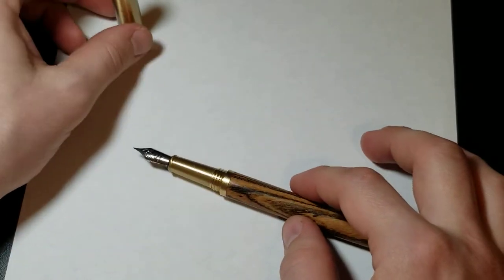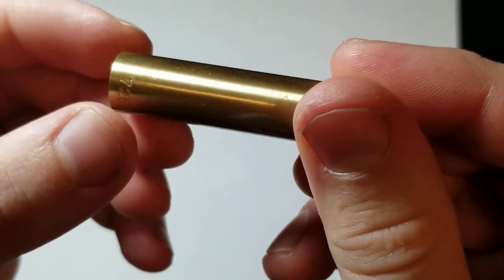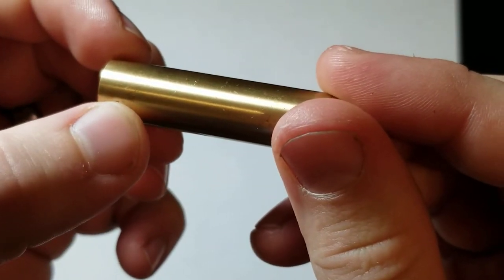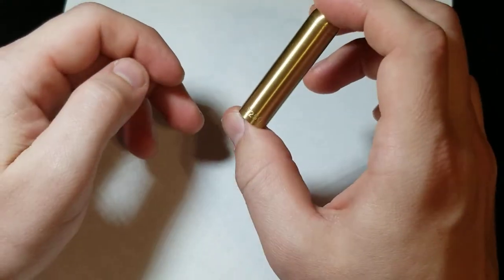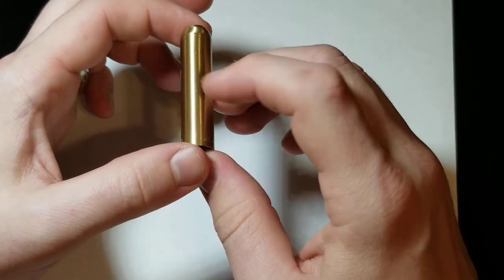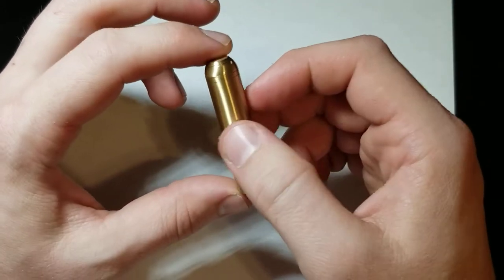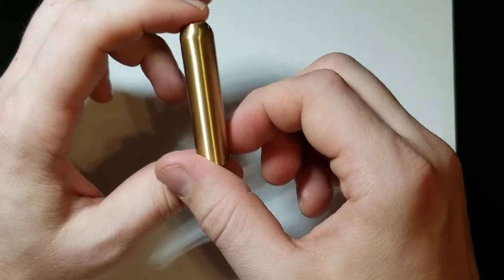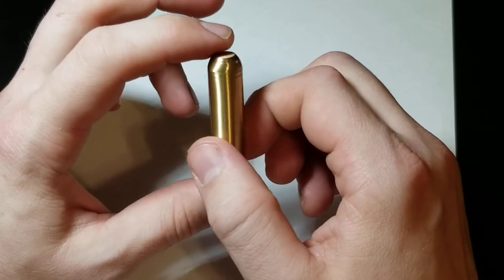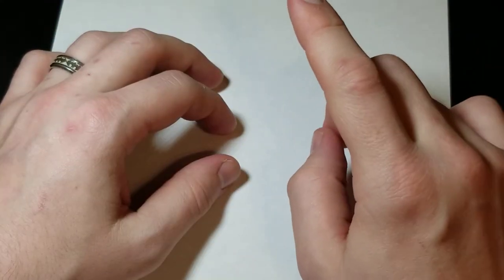What I don't like so far is just the cap. You can notice more discoloration, dings, and nicks. That's one thing — the quality control, or at some point this just got really banged up. Some of that I might be able to fix, but I'm not going to do a bunch of work on an inexpensive pen. If the nib performs, this could be a pen I just kind of use as a 'bum around' pen.